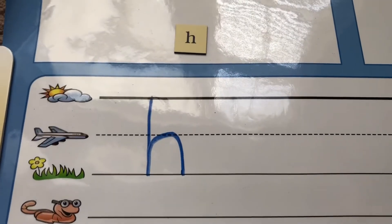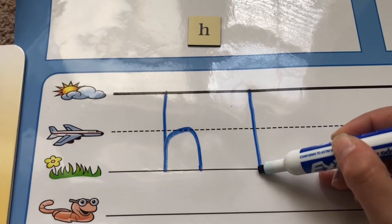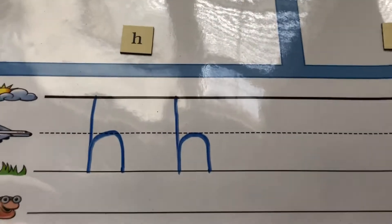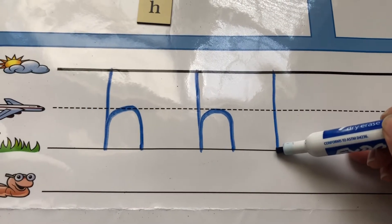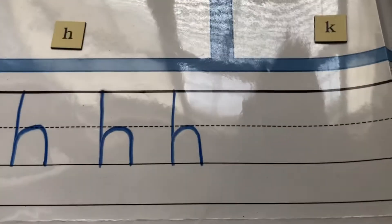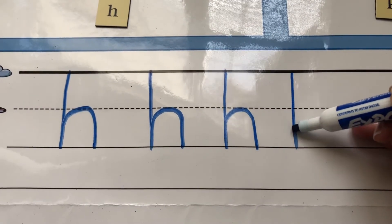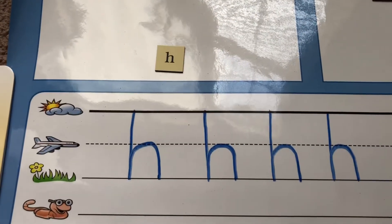Let's do that again. Start at the skyline, go down to the grassline, back up to the plainline, and make a hump. Let's do it again — starting at the skyline, down to the grassline, back up to the plainline, and make a hump. One more time — start at the skyline, go down to the grassline, back up to the plainline, and make a hump. H, hat, h.